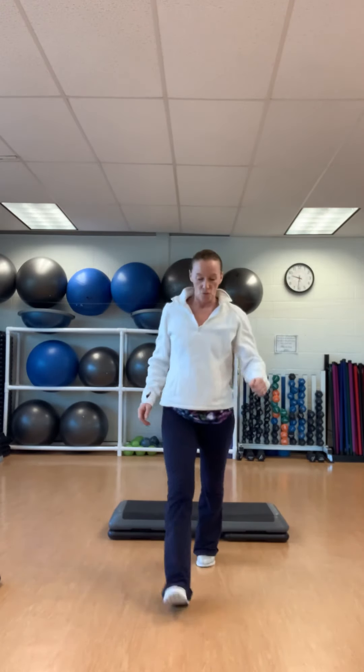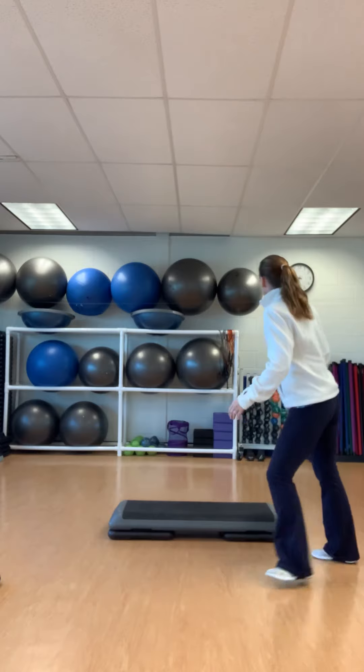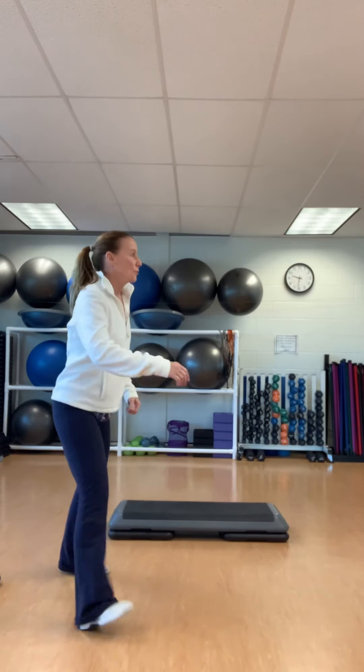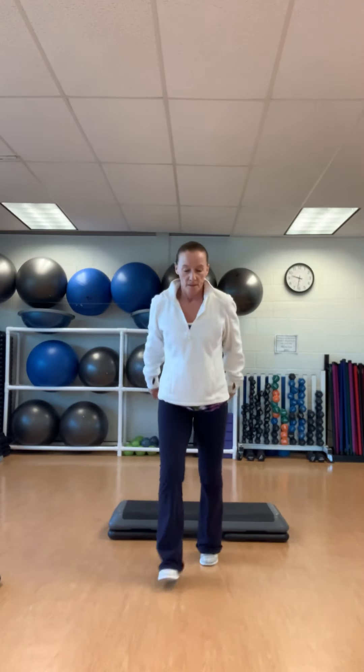Basic right. This time up and out — up, out, out, in, in. Lunge back. Four. Take it down. Turn two — right, left. Back right. Over two. That's basic. Up and out. In and lunge.